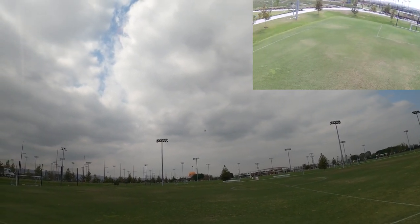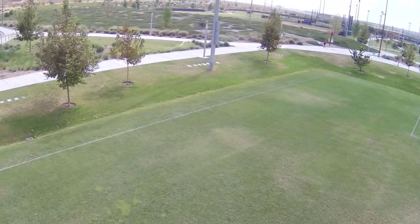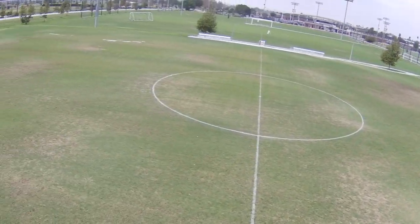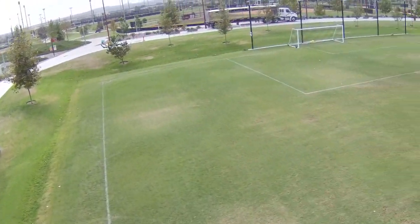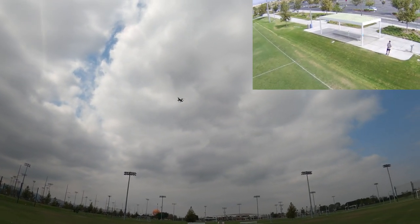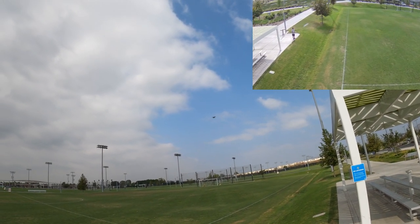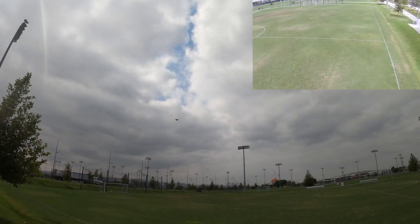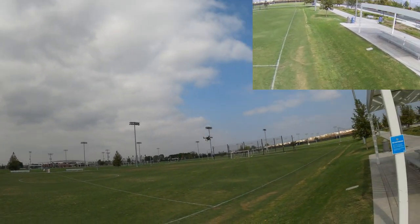I'm just flying line of sight, not getting too far away. I have no idea what the footage is going to look like so we'll see. This is definitely one of the smoothest flying Bugs GPS drones I've ever flown — it's super smooth. They've done a lot of improvements over the years in their flight controller and GPS software. I'm pretty sure the electronic image stabilization is going to make the video quality a lot better than some of the other Bugs drones.